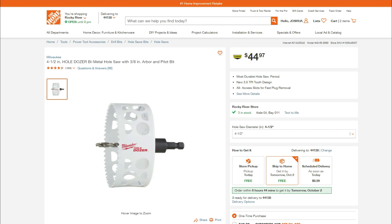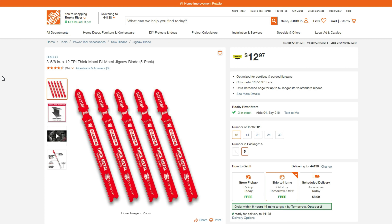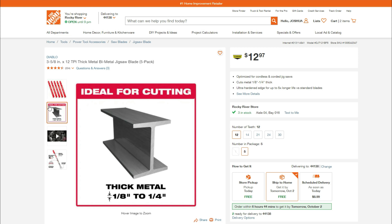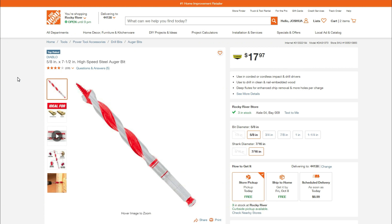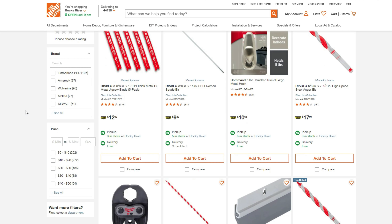Let me jump right in with a couple of online deals. This is clearance, but a lot of this is in stock and you can order a lot of it online — free ship to store. First is the 4.5-inch Holdozer Bi-Metal Saw Kit with the 3/8-inch Arbor and Pilot Bit, $44.97. We've got the 2.25-inch Holdozer Bi-Metal Hole Saw for $18.47. Also the 3-5/8 by 12 TPI Thick Metal Bi-Metal Jigsaw Blade 5-Pack for $12.97. And the 5/8 by 7.5-inch High Speed Auger Bit for $17.97, ideal for nail-embedded wood and clean wood. I'll have the link down below to the actual clearance page.